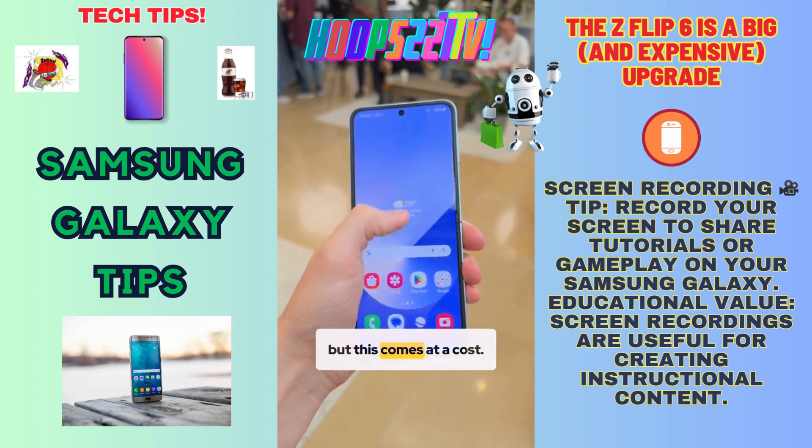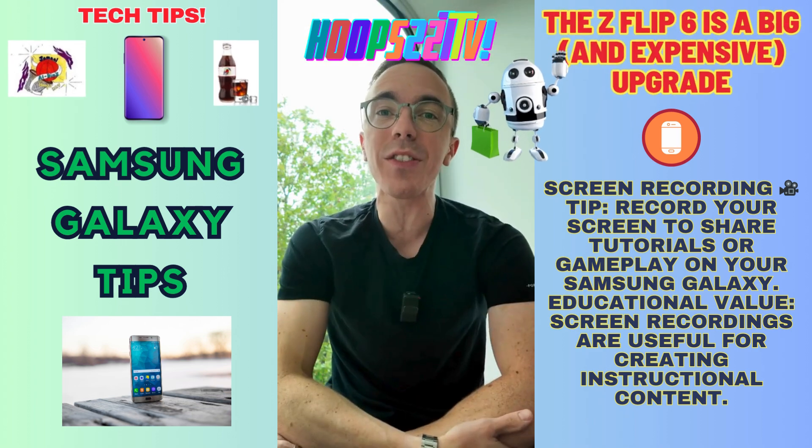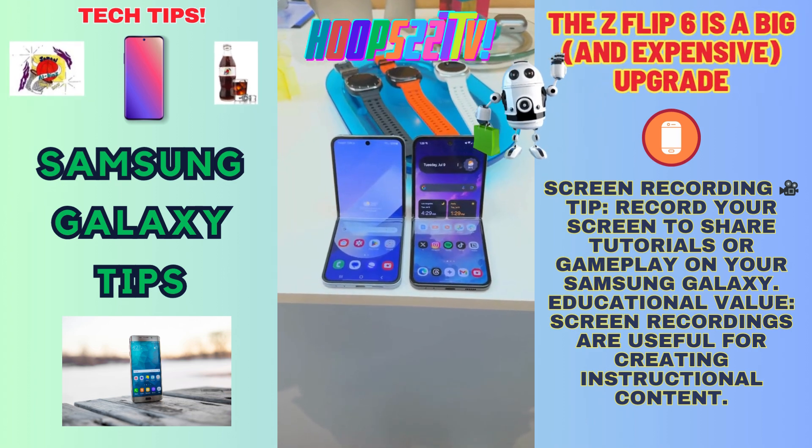There are also some nice software improvements, but this comes at a cost. The new Z Flip 6 now starts at $1,100 — $100 more than the last generation.